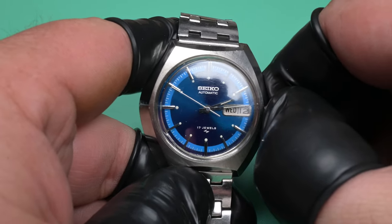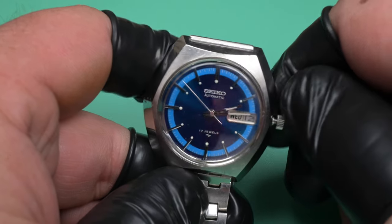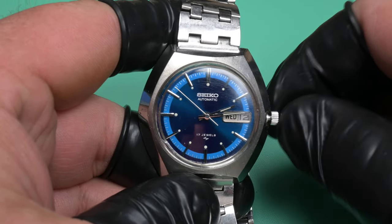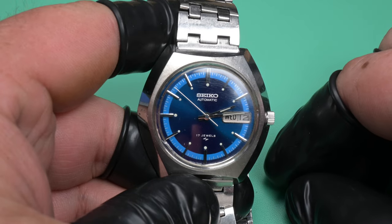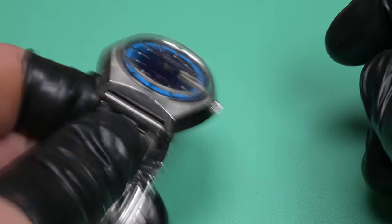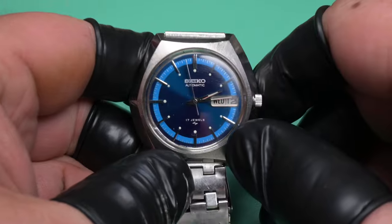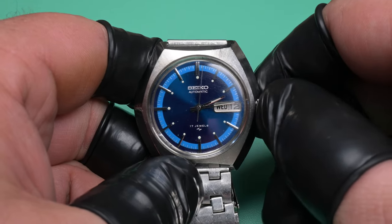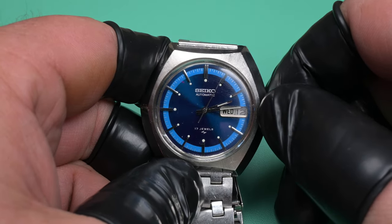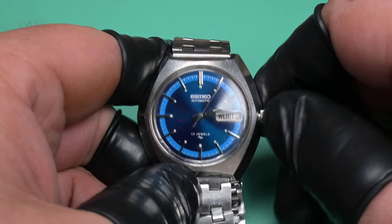I got the watch from him and I'm doing an initial inspection. The quick set seemed to work okay, but pulling the crown out and trying to move the hands — it is not feeling good. It's incredibly difficult to turn, and as you'll notice, the second hand stopped moving. Keep your eyes on the minute hand and the second hand as we try this a few times. We shake the watch to get it working again and try to move — the second hand just stops.